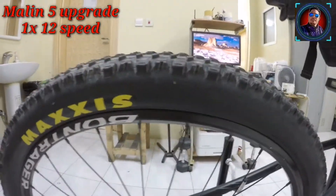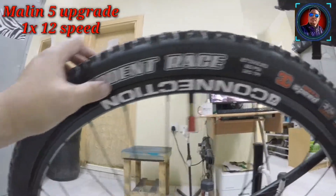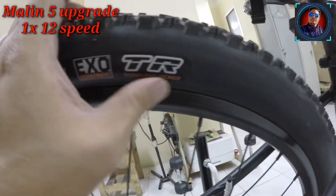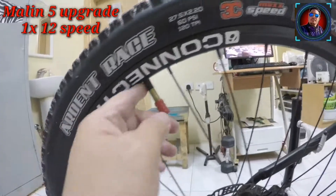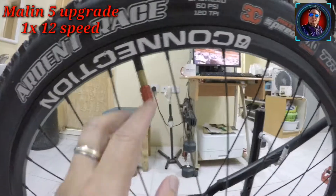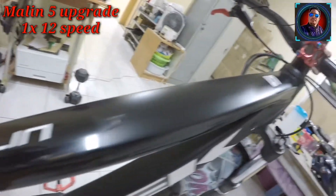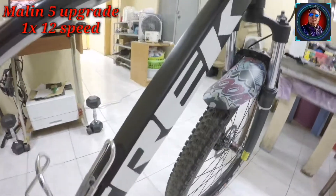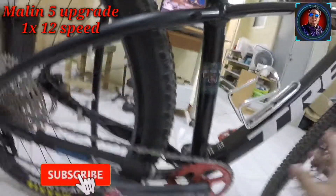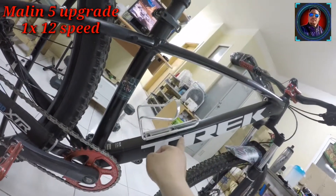Itong gulong ko — Maxxis Ardent, 27.5 by 2.20. Tubeless ready na to, pero hindi ako nag-tubeless — may tube pa rin tayo. Shader pa nga. Ito yung Marlin 5 — 2019, kumula sa Trek. Matte black ang kulay, white yung decals niya. Ito yung original talaga niya na kulay — may iba kasi naglalagay ng decals.